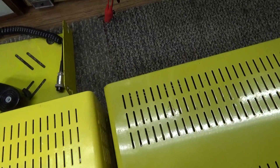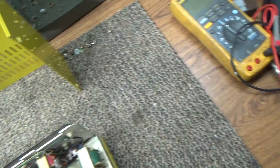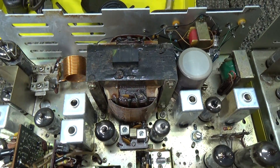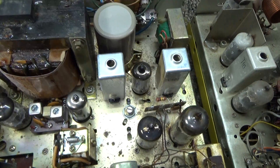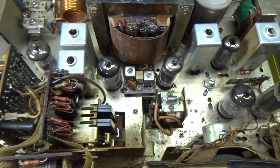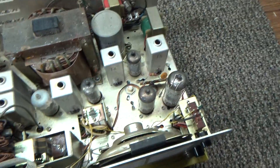We're gonna take the top covers off. That's the one I said was mint — I'd say it's not mint, but it looks pretty good. You do see some little bit of surface rust coming here and there, but all in all not too shabby.